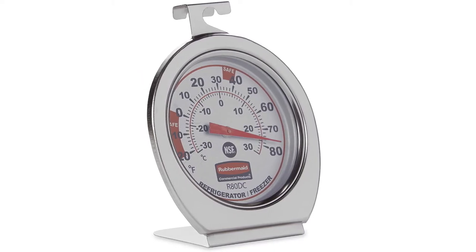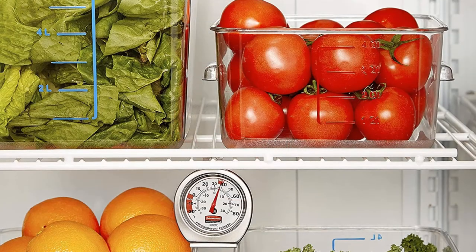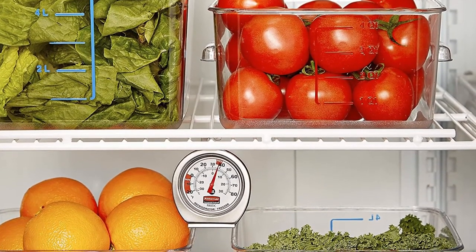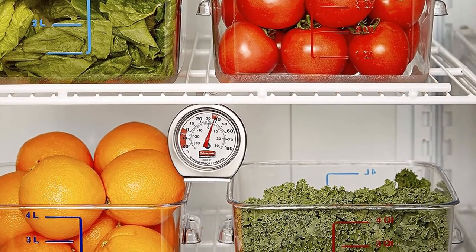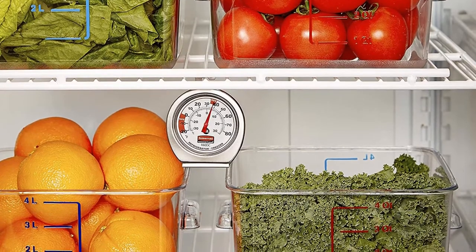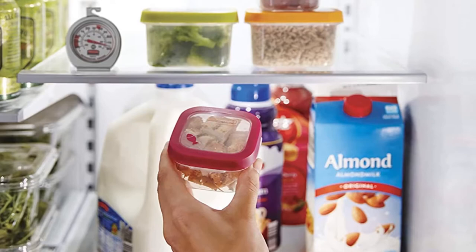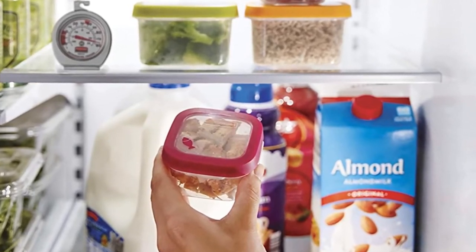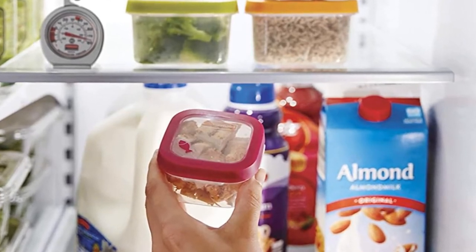This refrigerator thermometer's temperature range runs from minus 20 to 80 degrees Fahrenheit, displaying both Fahrenheit and Celsius readings for any fridge and freezer. While testing, we determined findings were accurate to within 2 degrees, which is very respectable. A mechanical thermometer also eliminates the need for a battery, so it requires much less maintenance over time.